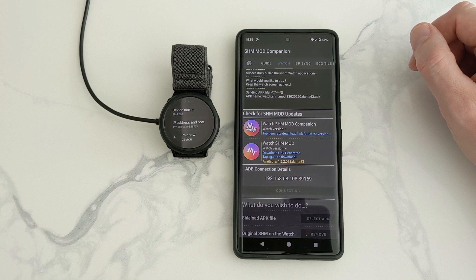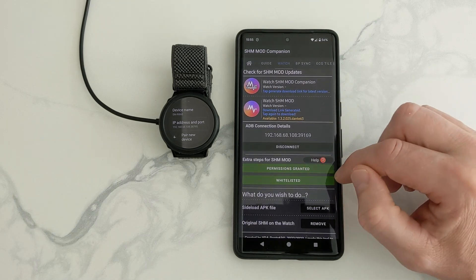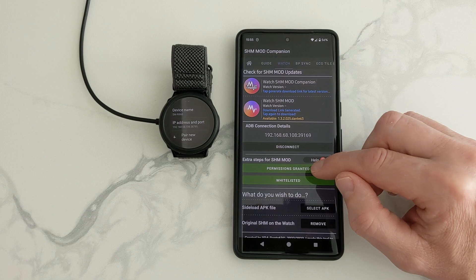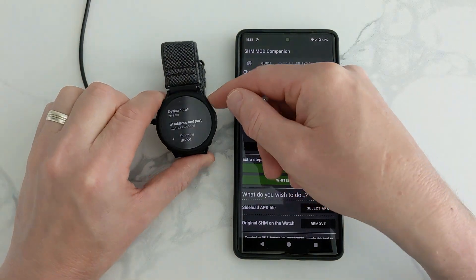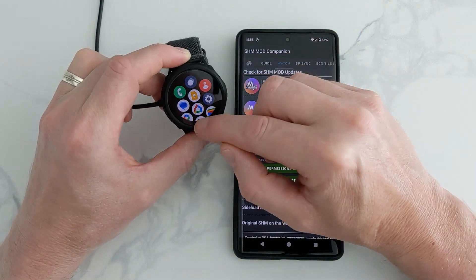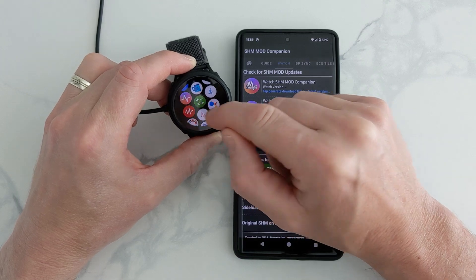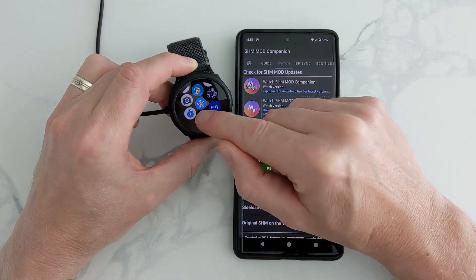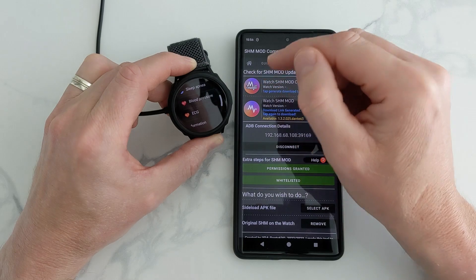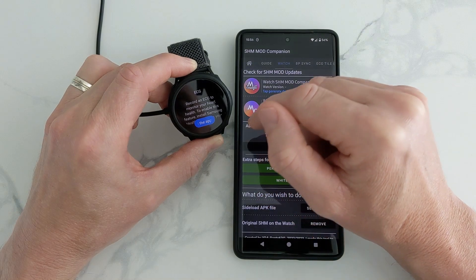This bit could take a while, just be patient. And that's it — done. You might have to grant permissions and whitelist the app, you might not. Once that's done, we can back out of the Settings on our watch and we can find the new app that we've just downloaded, which is there. It looks very similar to the Samsung one. So this is the Samsung one — it won't work because I've got a Google phone, you've got to use the Samsung one. But with this modded app it comes straight on. Now like the blood pressure, you would need a blood pressure machine to calibrate it. ECG you can do that there.